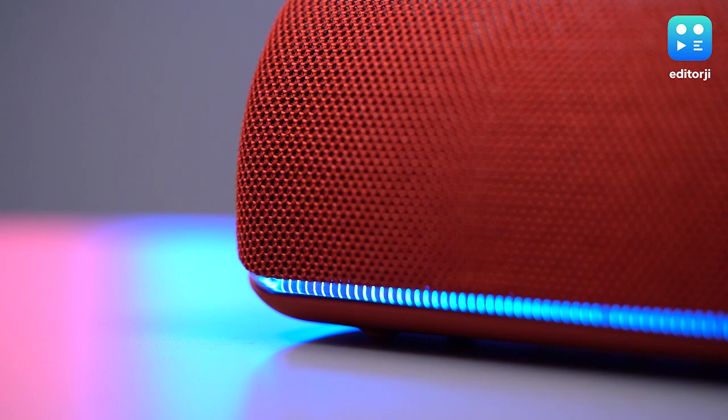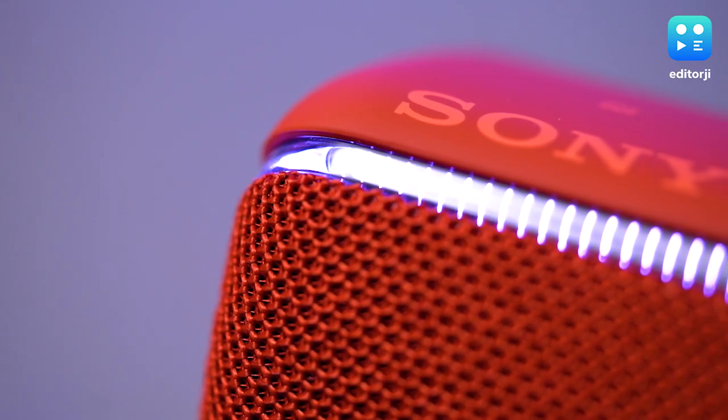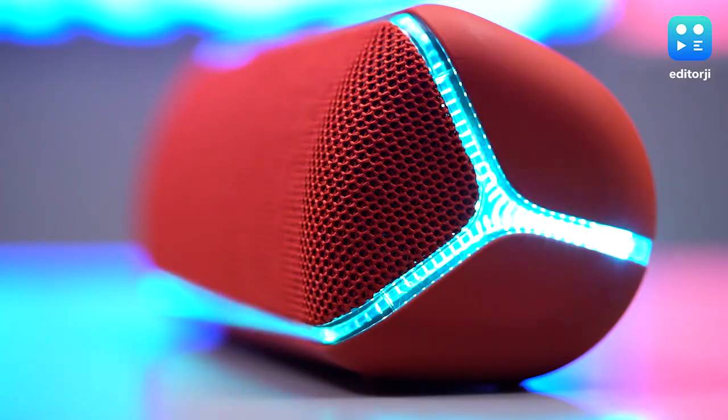The coolest feature however is the multicolored flashing light that goes around the speaker. It naturally syncs to the beat and helps in providing that pumped up feel when you need to create a party atmosphere.